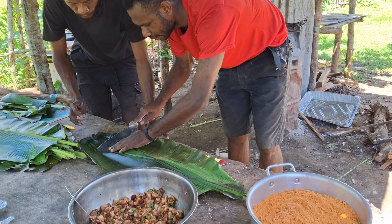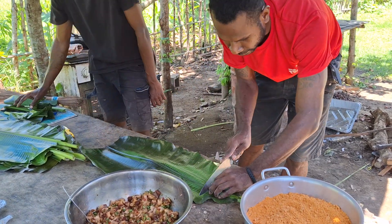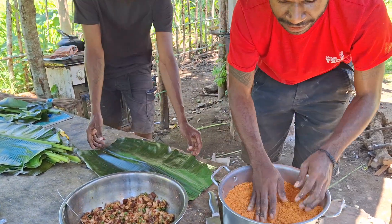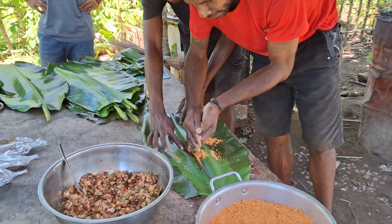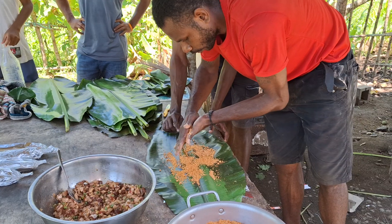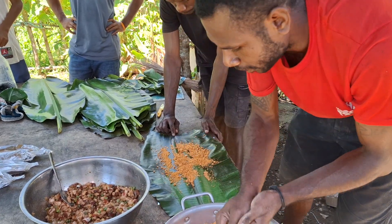As you can see, I'm putting it down. Here is the sheigo — just put a thin layer of sheigo down first on the banana leaf there.